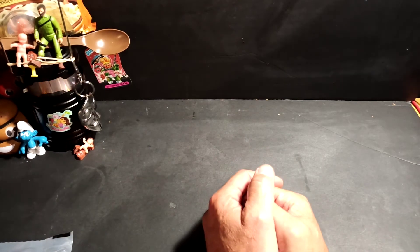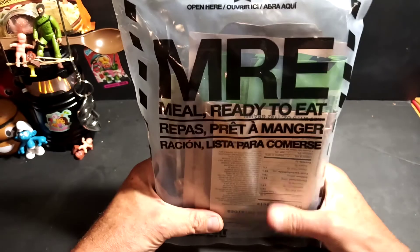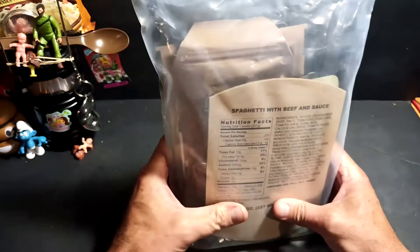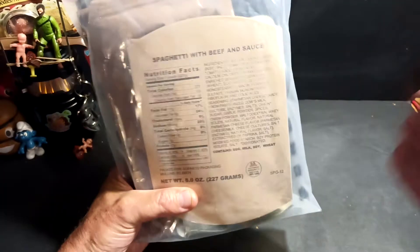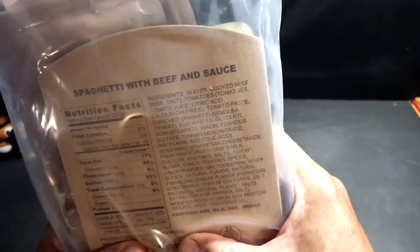Hey, welcome everybody — it's another episode of the Thrift Store Prepper, and it is another almost out of date MRE review. Whether you like them or not, they're still coming. There's one more video after this before they become out of date, and we will do another review possibly in the distant future. But for today we are going to be reviewing spaghetti with beef and sauce — kind of guessing this is going to be something pretty similar to a Chef Boyardee type meal. So, no further ado, let's get our scissors.